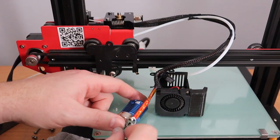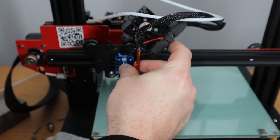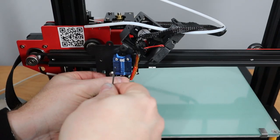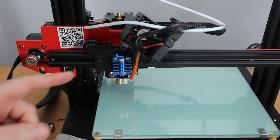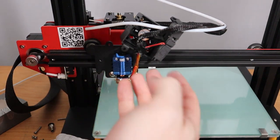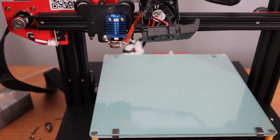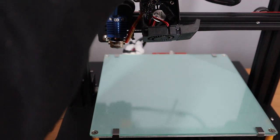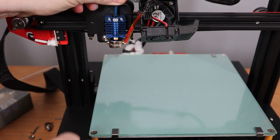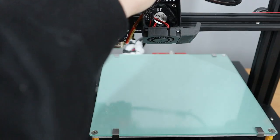Now we are going to install the Dragonfly hot end onto the carriage. As you can see, the back side is a little bit round, but if you put the screws in together, you can put it nicely together. Before continuing, let's put the Capricorn tube into the coupler. Remove the clip, take the tube, put the tube in all the way down, hold it in place, put the clip right onto the coupler, snap it in place, and it is tight.